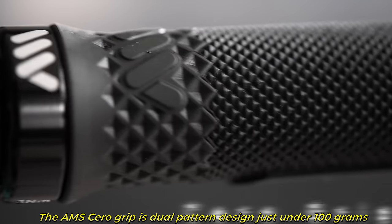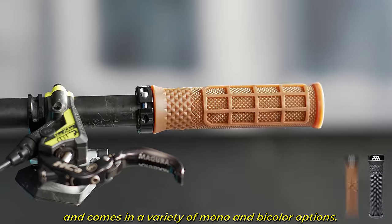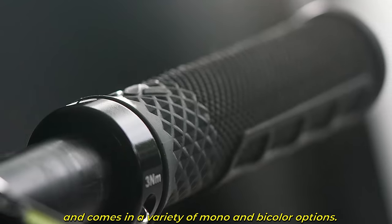The AMS Cerro Grip is a dual patterned design, just under 100 grams, and comes in a variety of mono and bi-color options.